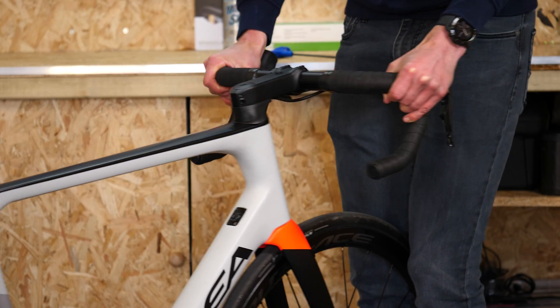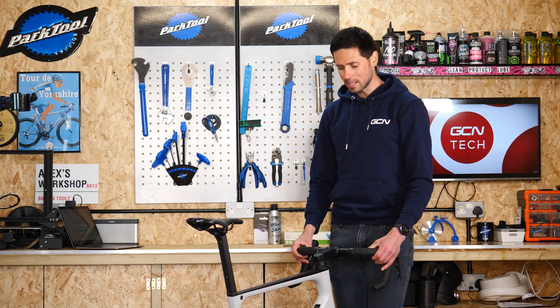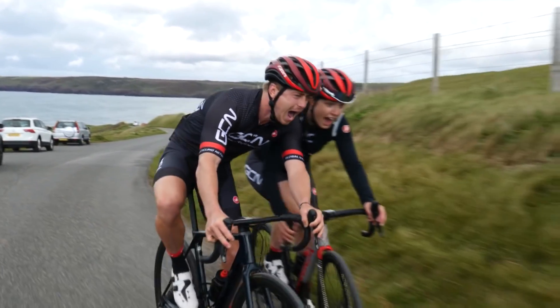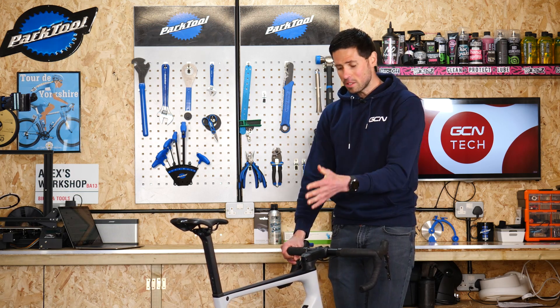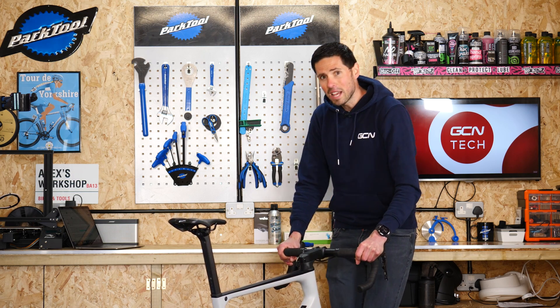We can apply a good bit of force through the handlebars because we want to be safe in the knowledge that there's no way these are going to come loose when we're riding, as that would mean losing control and crashing — something you definitely want to avoid. We can check this — nice and firm. No torque range, no settings, but those stem bolts are tight enough to keep me safe on the bike. Perfect.